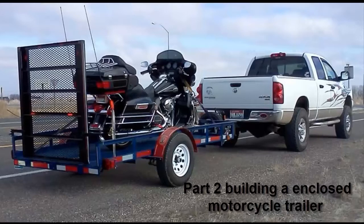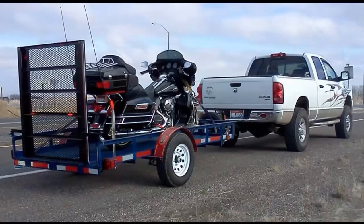Use what you got — it's what I do. This is part two of building an enclosed trailer out of a motorcycle trailer. You can find part one by clicking on a link at the end of this video.